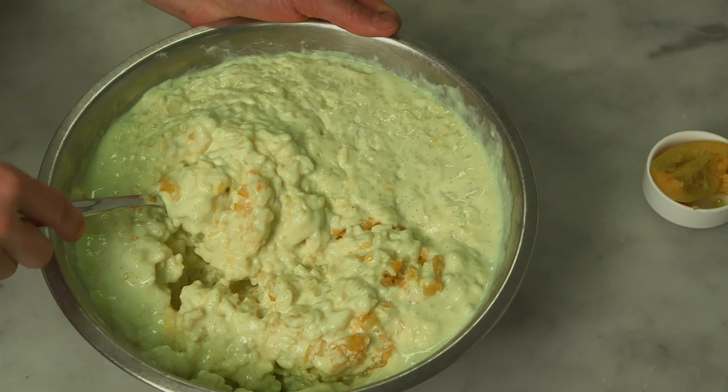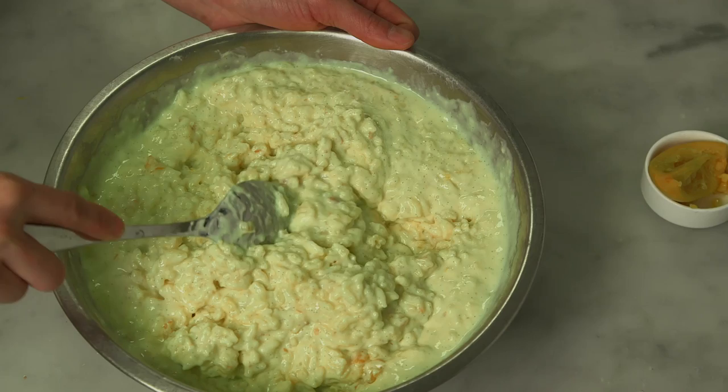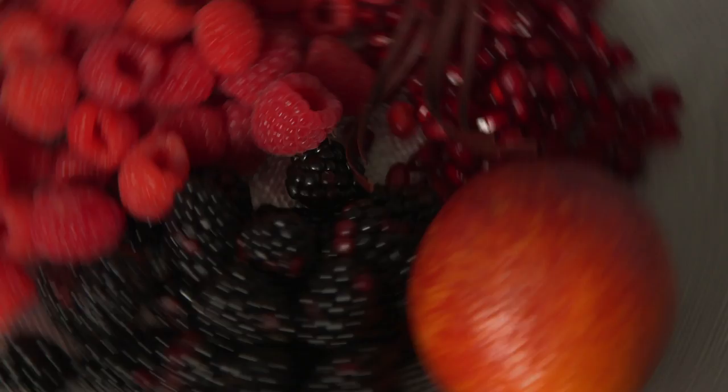And now we're going to stir in our finely chopped preserved lemon. Preserved lemon is basically brined in a mixture of salt, sugar, and aromatics, and you just let them sit for at least a month for all of the salt and sugar to extract the moisture from the lemon and basically pickle it.